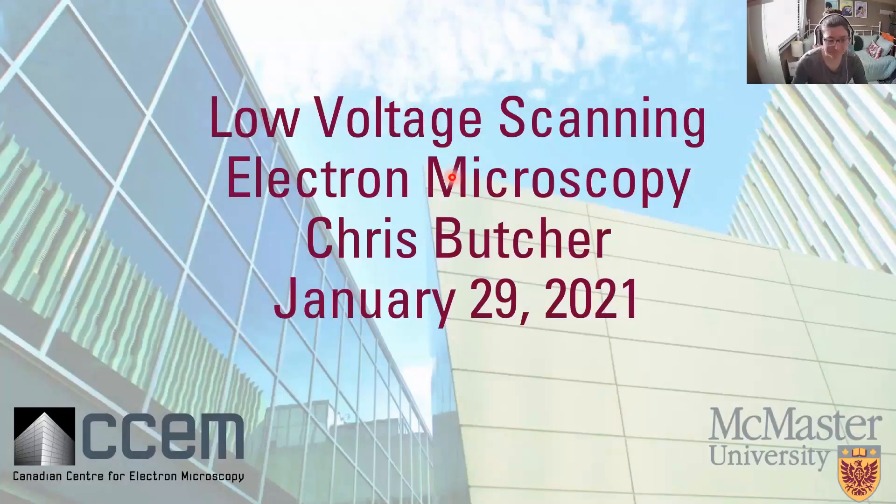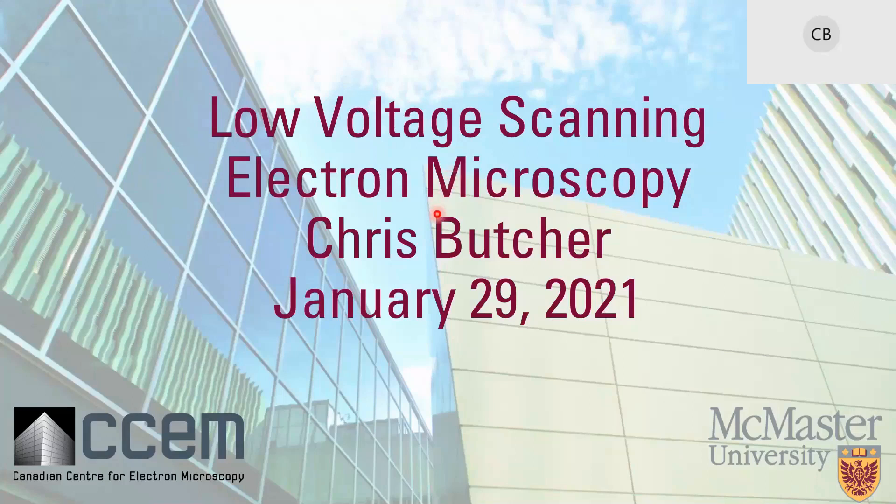Welcome everyone. Today we're going to be talking about low voltage scanning electron microscopy. I'm Chris Butcher, one of the technical staff at the Canadian Centre for Electron Microscopy. I've been involved in microscopy for quite a few years, so I've seen everything from when we had tubes in SEMs to modern day equipment.